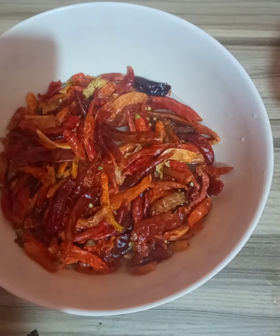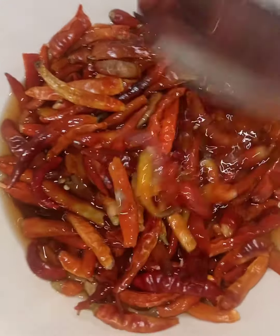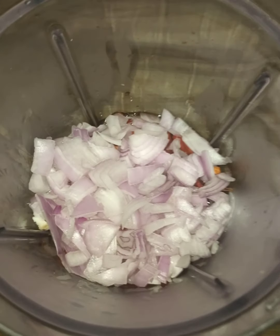First of all, we have some dried peppers — these are what we call shombo in the western part of Nigeria. We add hot water to them; the hot water is going to make them plump and easy to blend. You blend this with some of the water you used to soak it, then add onions and add crayfish for that umami flavor.